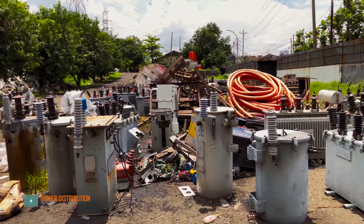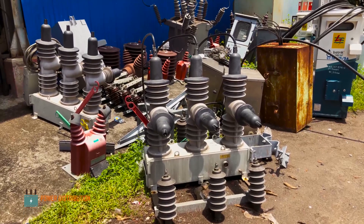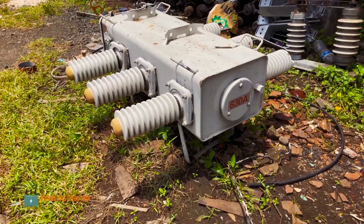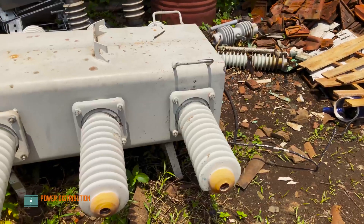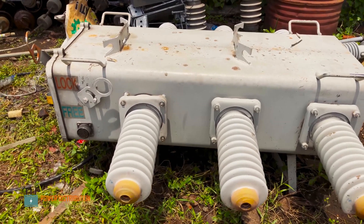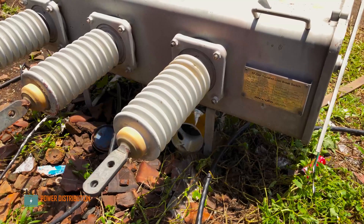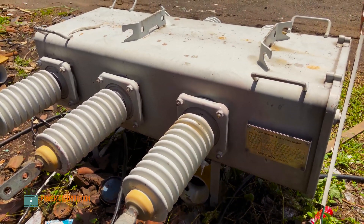Good morning everybody, welcome back to Power Distribution Channel. Today in this video we are going to dissect a pole-mounted or outdoor load break switch which has been taken down due to SF6 leakage and bushing damage. This is the flashover burn mark on the bushing. Before we dissect the switch, let's take a look around the features surrounding the LBS itself.